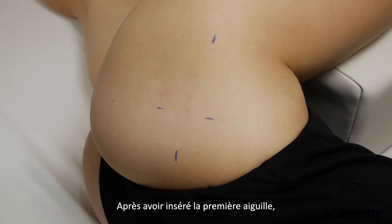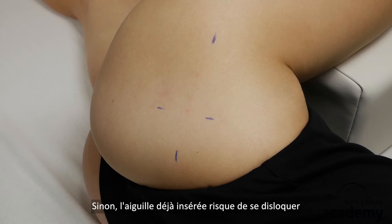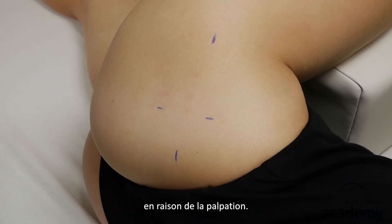After inserting the first needle, you should not re-palpate the taut band, otherwise the already inserted needle may dislocate due to the palpation.